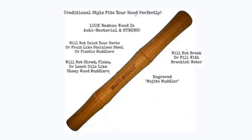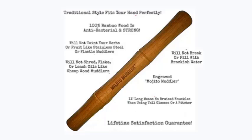It's engraved with a Mojito Muddler trademark, and it's 11 inches long, which means no bruised knuckles when using tall glasses or a pitcher, and of course, a lifetime satisfaction guarantee.